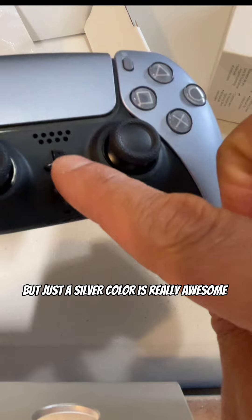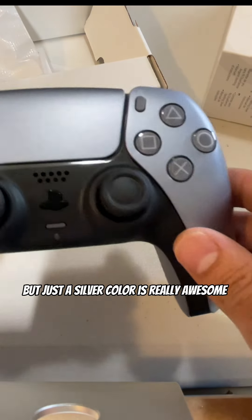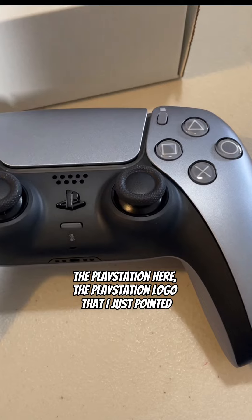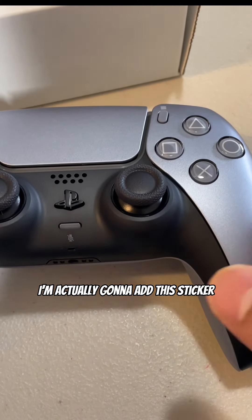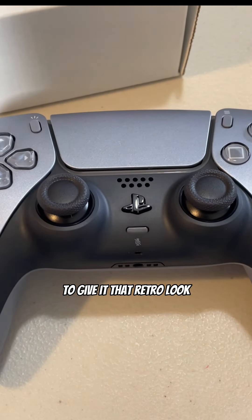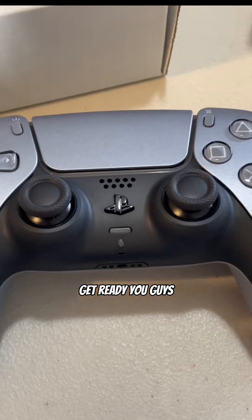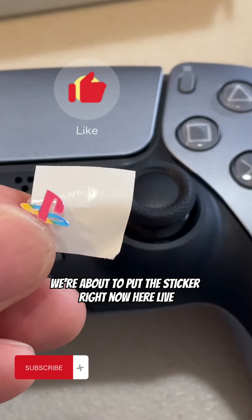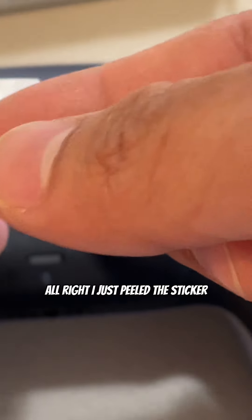The silver color is really awesome. The PlayStation precision logo that I just pointed out — I'm actually going to add this sticker to give it that retro look. Get ready, you guys! And if you're enjoying this video so far, please subscribe. We're about to put the sticker on right now, here live.